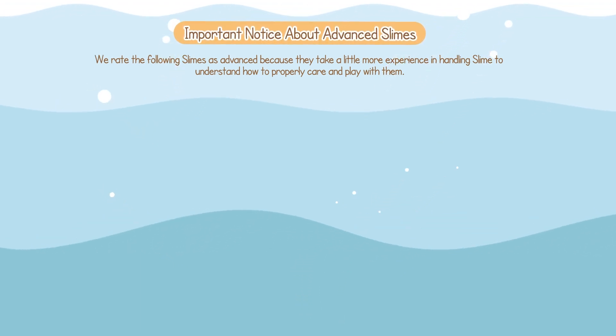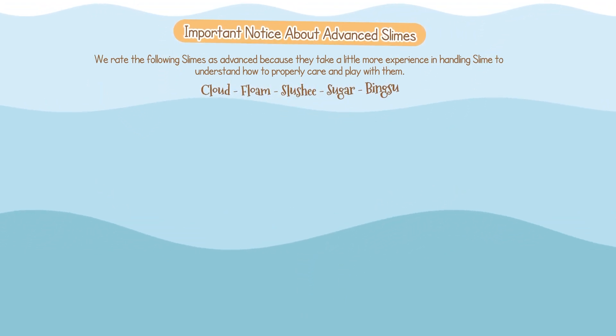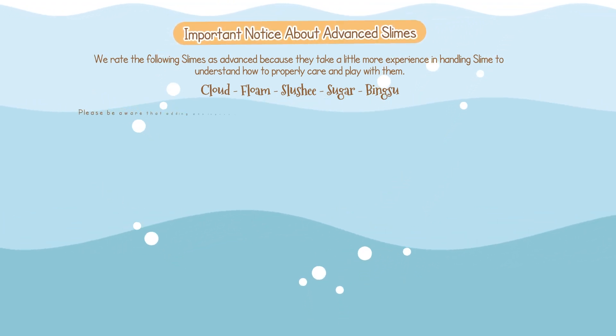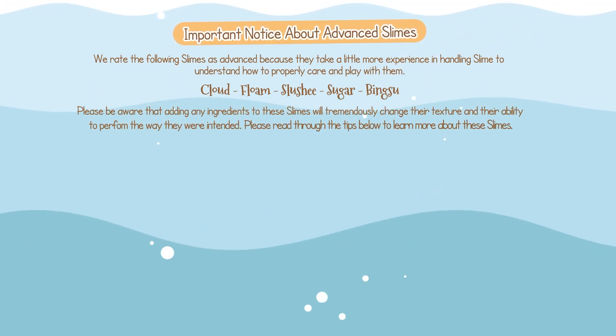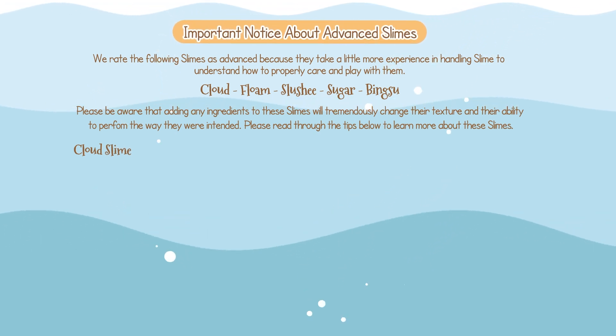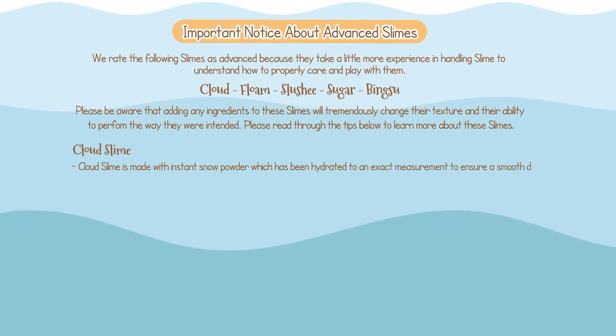Now let's discuss these advanced textures. Cloud, floam, slushie, sugar, and bingsu slimes are all advanced textures which need a little more care and consideration when playing with them. They will require certain hand dexterity and proper care to keep them in optimal shape. Here are some tips regarding cloud slime. Did you know? Cloud slime is one of the most complex slimes to make. It is created with instant snow powder, which has been hydrated to an exact measurement to ensure a smooth, drizzly cloud effect. If you decide to add water, slime softener, lotion, or any other ingredient...